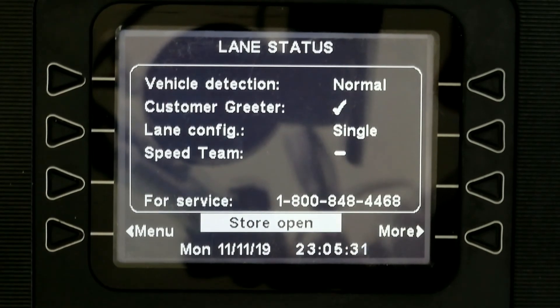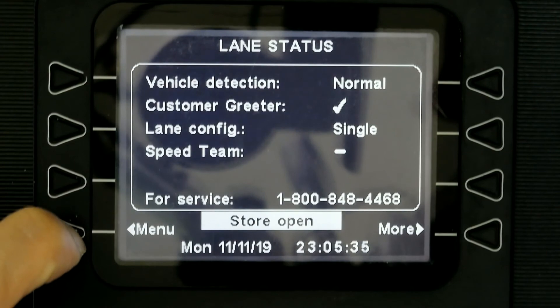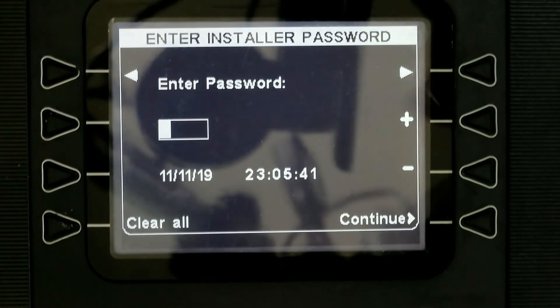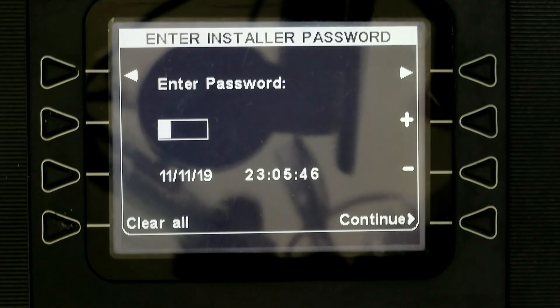The first thing you want to do is go to Menu, go to More, go to Installer Setup, and enter the installer password. I'm going to pause the video to enter my password. If you don't know what your installer password is, you need to get it from the person who sold you the base station.